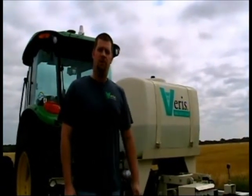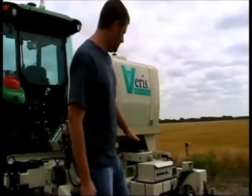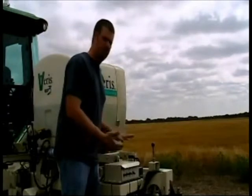Once you're in the field with your MSP PH, there are a few items you want to check over before starting mapping. First, we want to make sure that the sampler shoe itself is set at the second from the top hole. This is a good default setting and allows for adjustments either way.